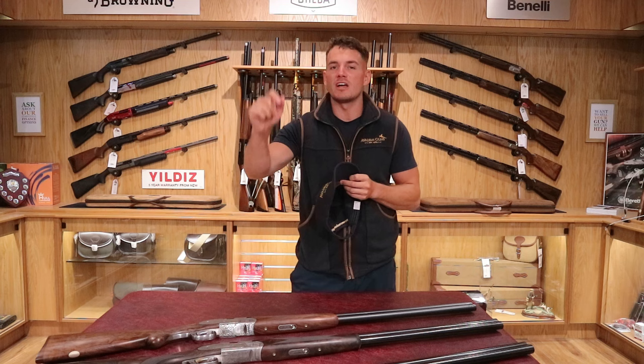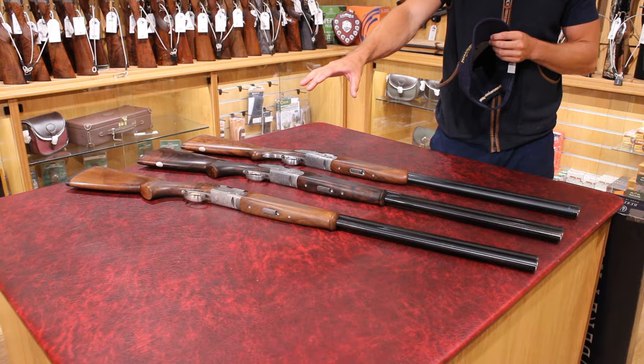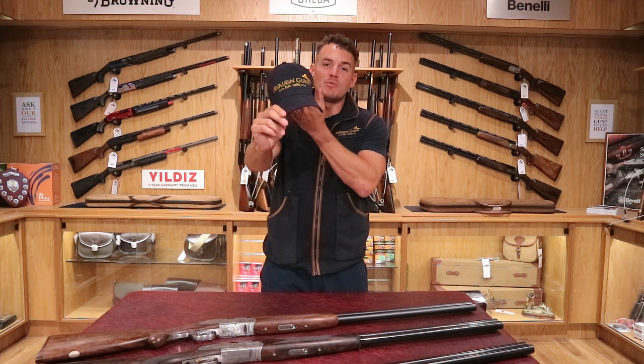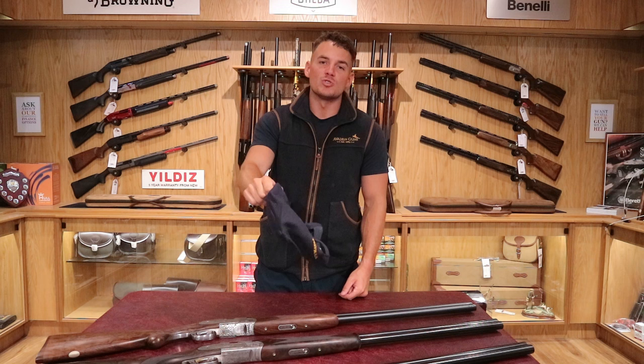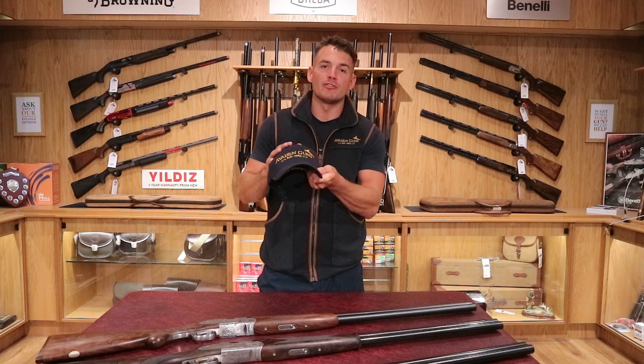We have some new and pre-owned guns available on our website, and we're going to go through and show you the differences on those guns as opposed to a normal Beretta Silver Pigeon. First, we're going to give away an Avalon Guns hat in either blue and gold or black and silver. All you've got to do to win a hat for free is leave a comment on our YouTube video and also like it. As soon as the video gets to 50 likes, we'll draw a random person from the comments — Nick will pick one of you and someone will win the hat for free.